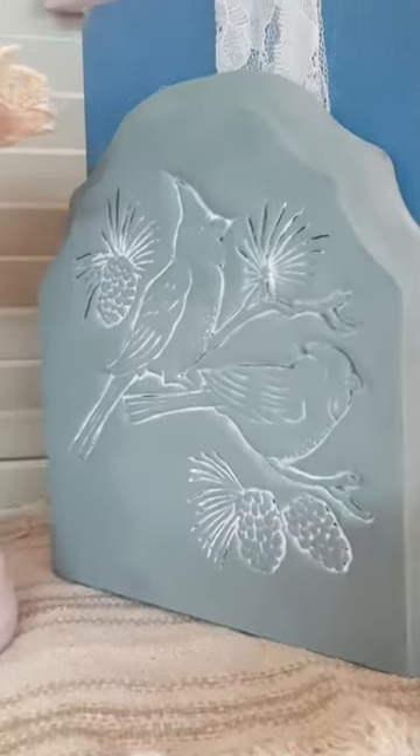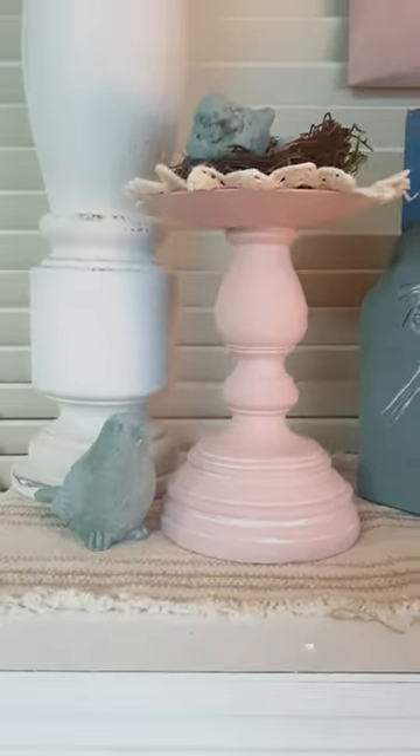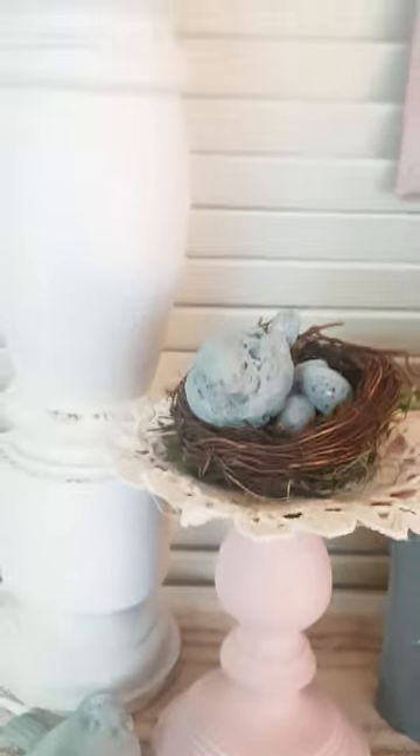Once the wax is dry you can buff it, and over time it will harden and give it a nice durable finish. I hope you enjoyed seeing how these items were given a nice soft spring look.